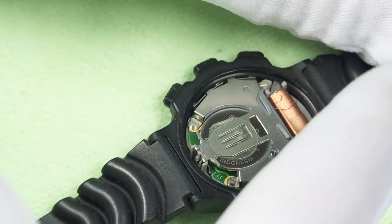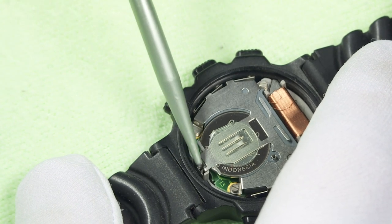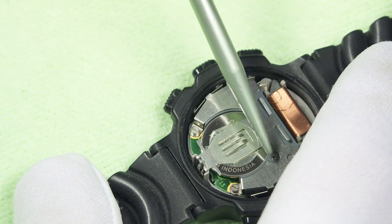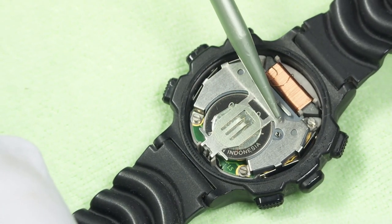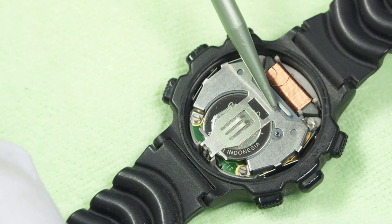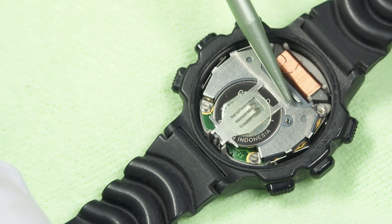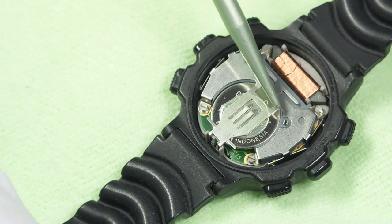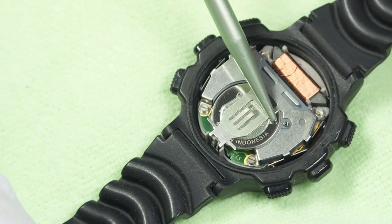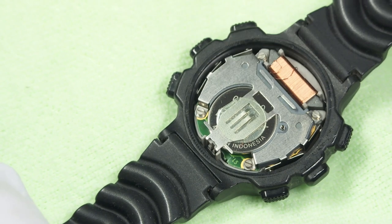What you see in here at first glance is pretty typical to what you see inside a lot of other digital watches. The battery is held on by this stuff right here, and there's a tiny, tiny spring right there. You don't want to lose that spring — it makes a connection between the watch electronics and the back of the watch. Without that spring you don't hear a beep. It can fall out very easily, so you don't want to lose it while you're working in here.